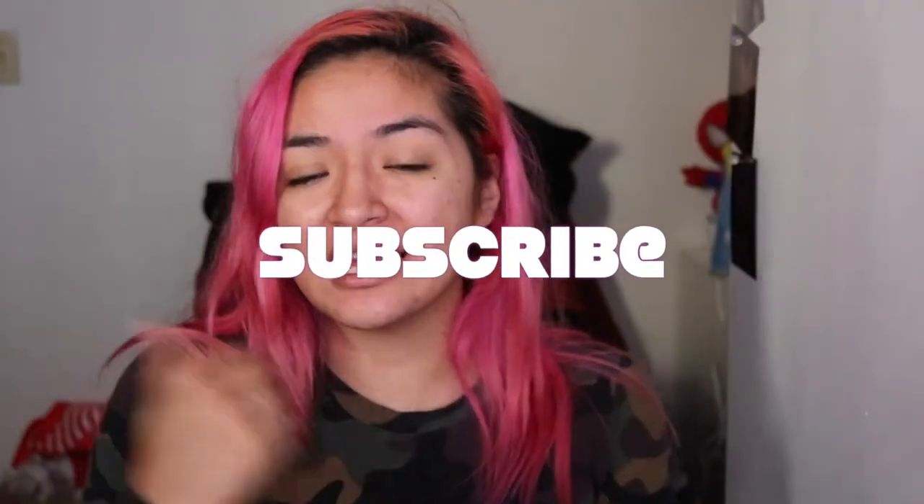Now that we got that out the way — hit that notification bell so you can be notified when I upload. Don't forget to like this video and share as well. Comment down below if you guys have tried this viral trend.